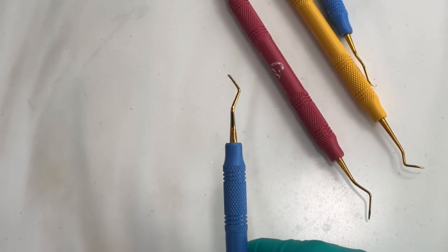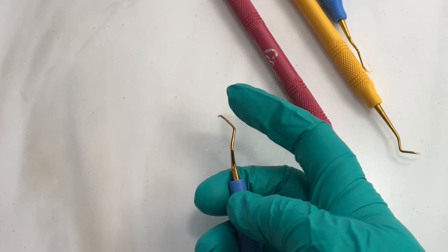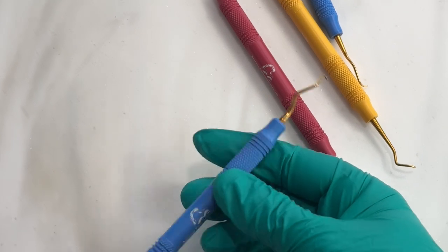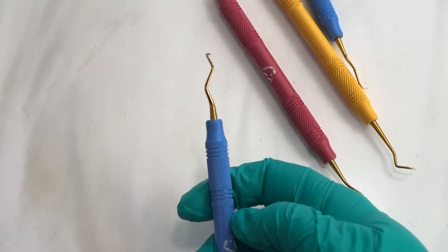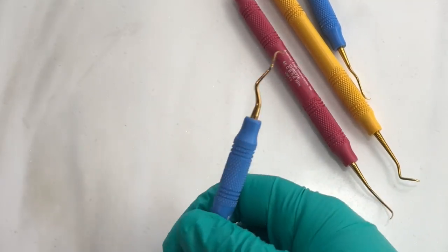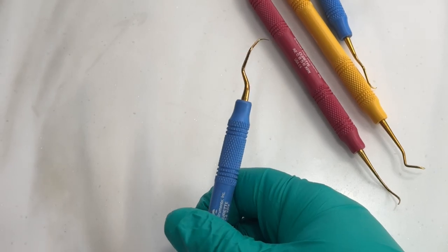Look at this Gracey — look how many more bends it has. But even still, from this first bend down is the terminal shank, and the rest is the functional shank. So they all have the same design characteristics, but they're all designed to fit in spaces better, to work around different anatomy and root structure, and to help us as clinicians.